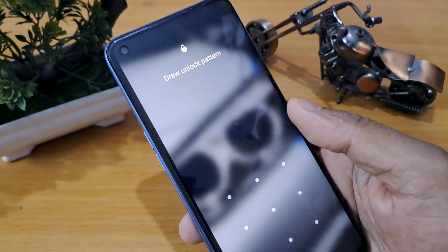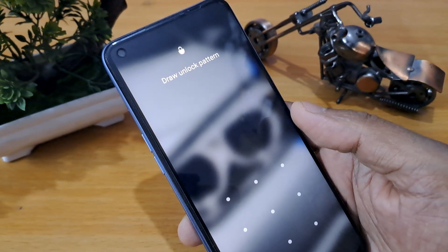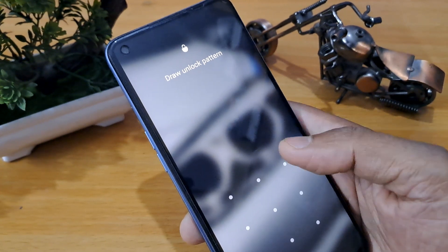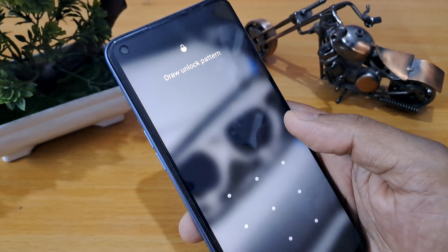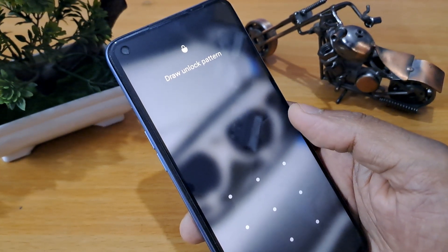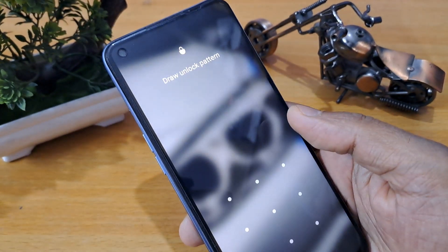Whenever your mobile is locked, you should not worry at all. Before starting the unlocking process, make sure your mobile smartphone is charged a minimum of 40 to 50 percent, so that your mobile does not switch off during the process of unlocking. If the mobile switches off during the unlocking process, your important data may remain in danger of being deleted.